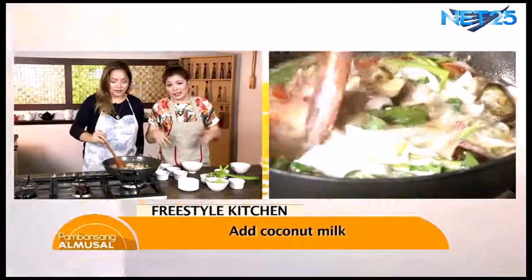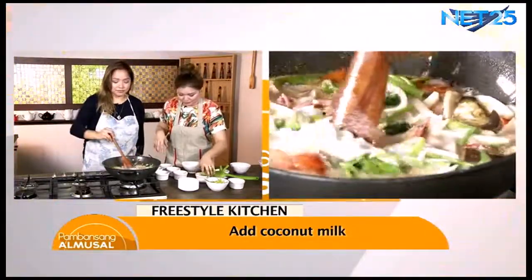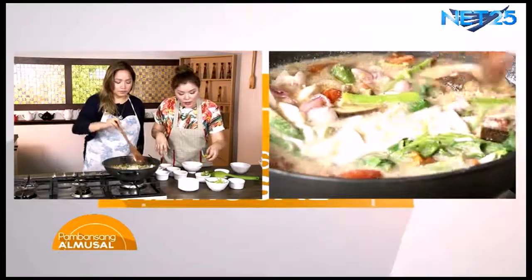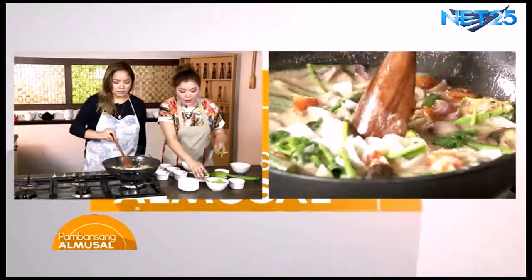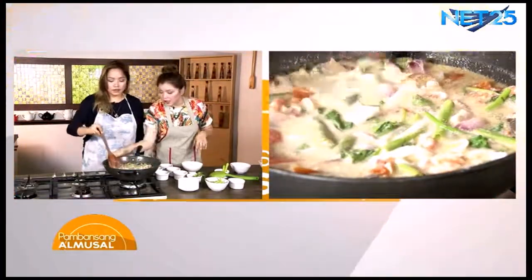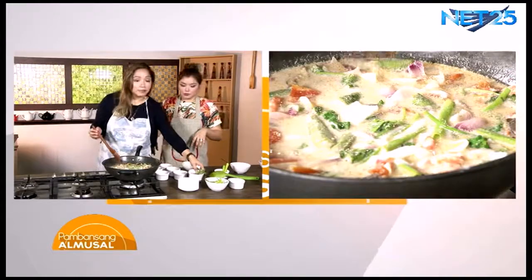Masarap na siya. Natitira na lang nating ilagay ang ating sili at ang ating wansoy. Medyo lakas na rin natin. Medyo mahirap lang minsan maghanap ng wansoy, pero maraming supermarket na may ganon din.